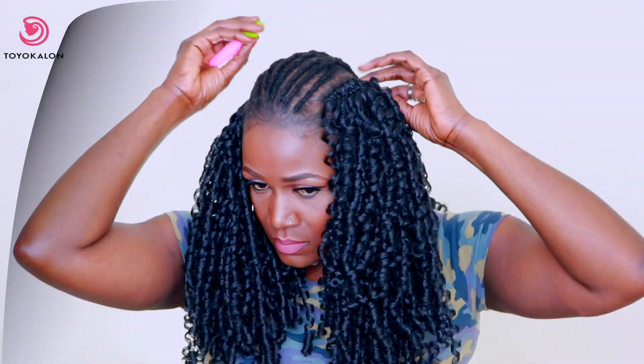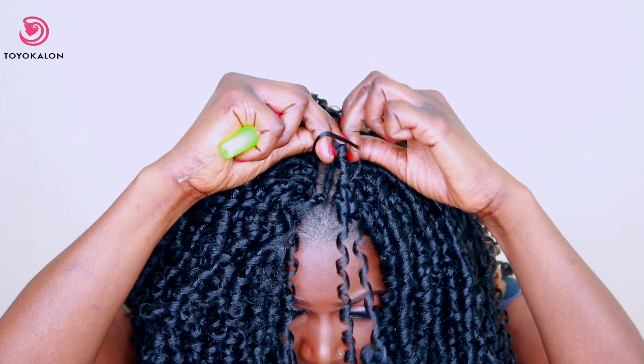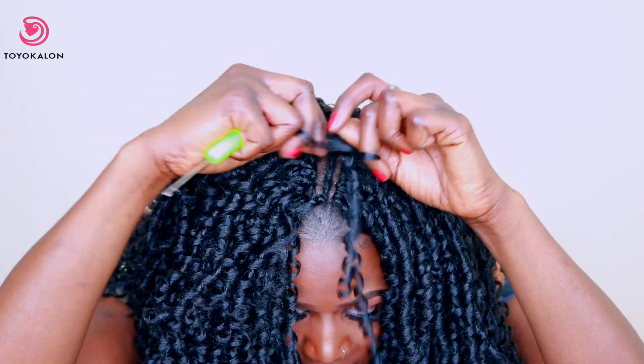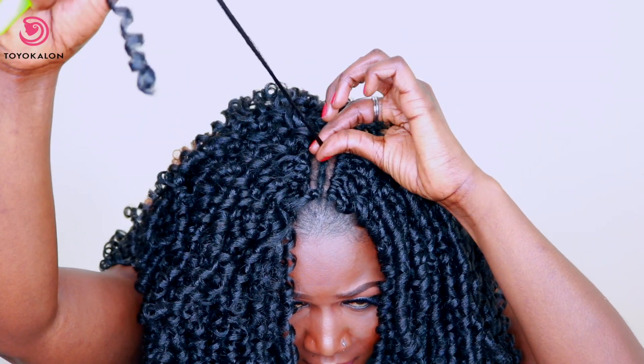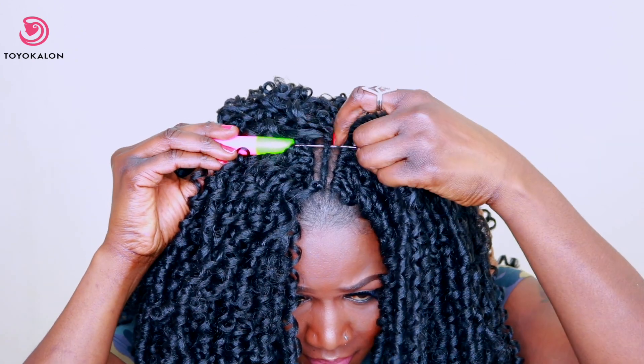I started braiding my hair at the back, just doing the usual looping it three times and that's it. The next color I used was color number 27 — I just wanted to highlight my hair. I kept looping it three times, as you can see right here. This is going to make sure that your crochet braids are secure and look neater as well.